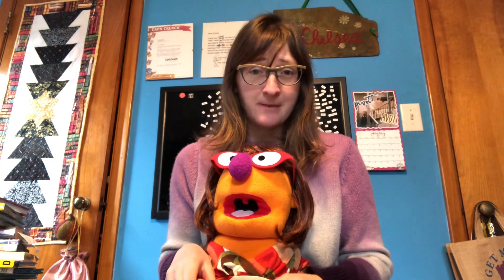Hi everyone, Miss Chelsea here from the Grandview Heights Public Library to share some tips and activities with you that you can do from home with your baby.